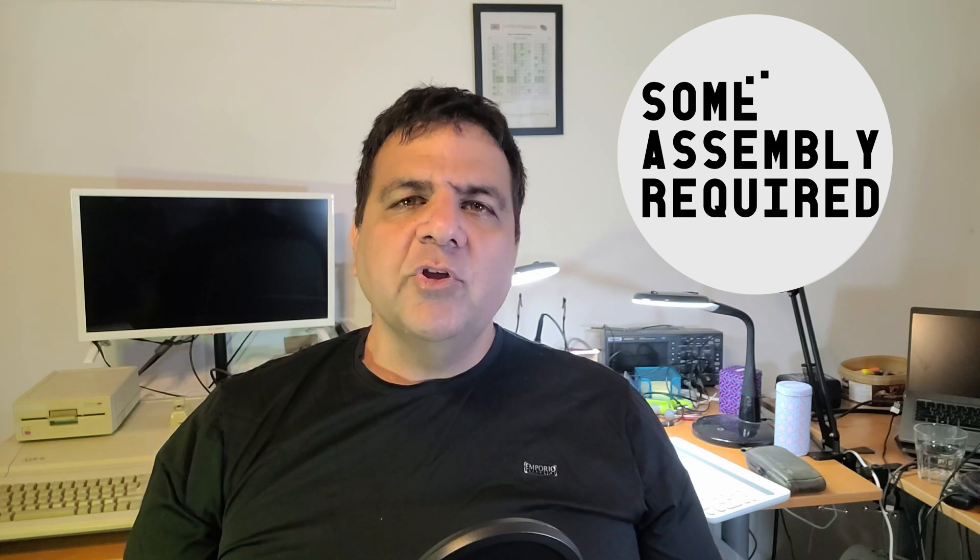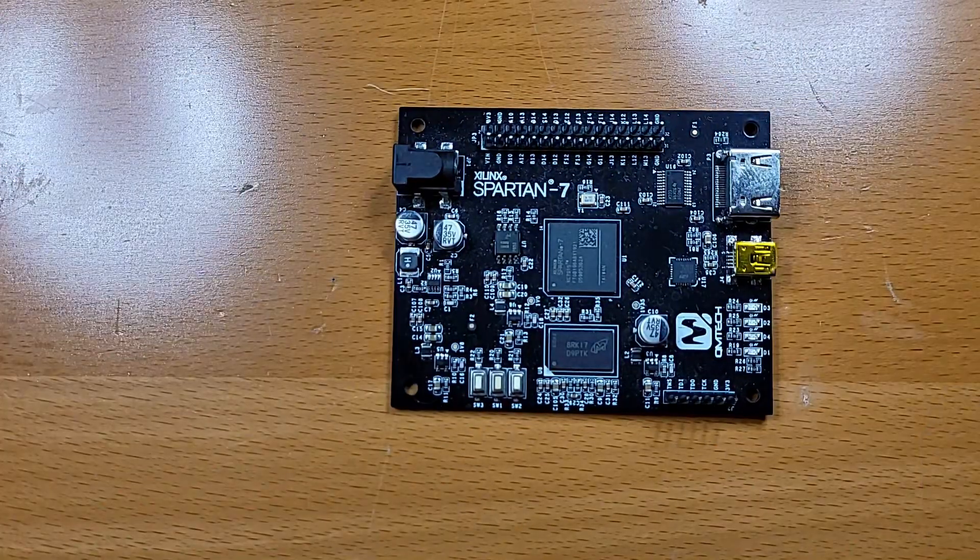Let's start by reviewing the hardware we're working on. It is no secret that I'm basing the final product on the Spartan 7 board from QM Tech.